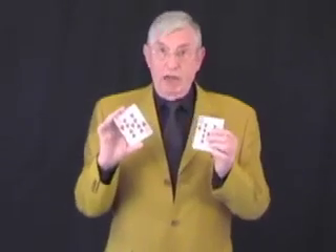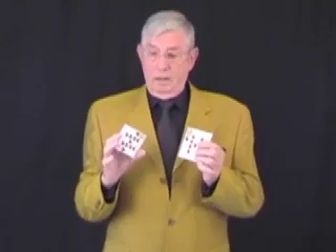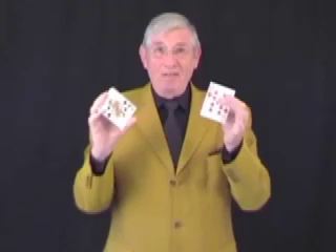Let me show you my two red card trick. My two red card trick. Here we go. All you do is take the two red cards and they will magically change in midair. Hmm. Sorry.